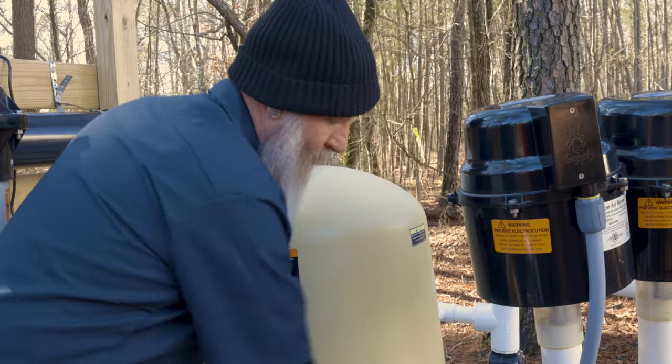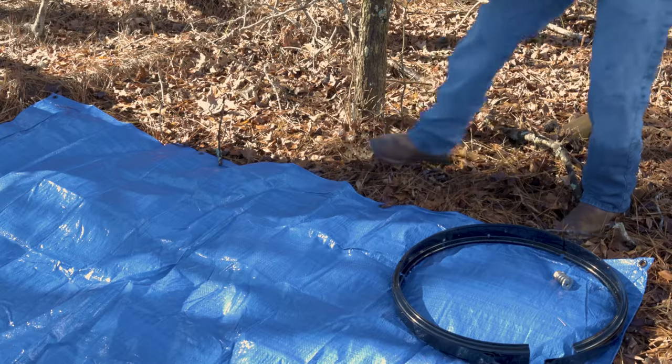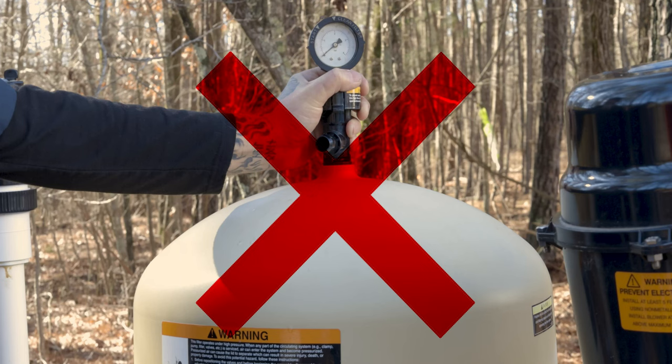Make sure the pressure gauge on the lid reads zero. Then carefully grab the filter lid by the sides and lift it up and over the cartridges. Set the lid down in a clean area. Do not use the high flow manual air relief valve as a handle when removing the lid — this could break it or lead to premature failure. Also, do not use a screwdriver or pry bar to lift the lid, as this could damage the O-ring.